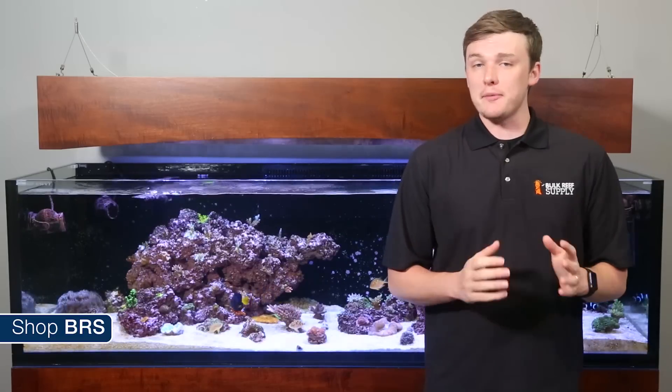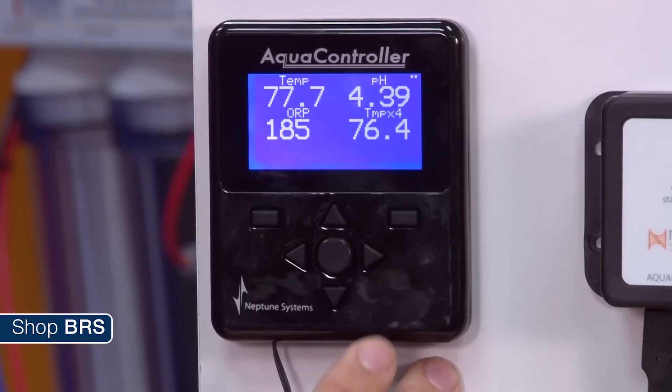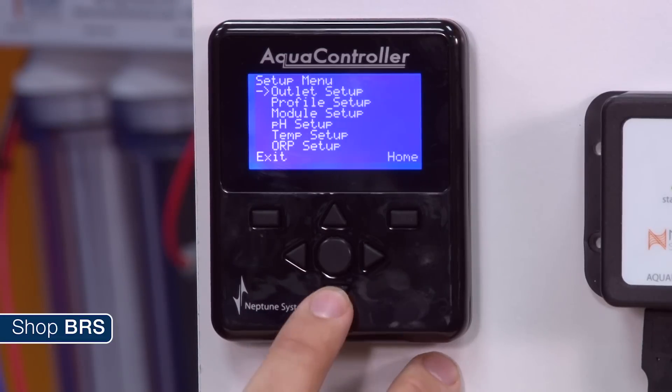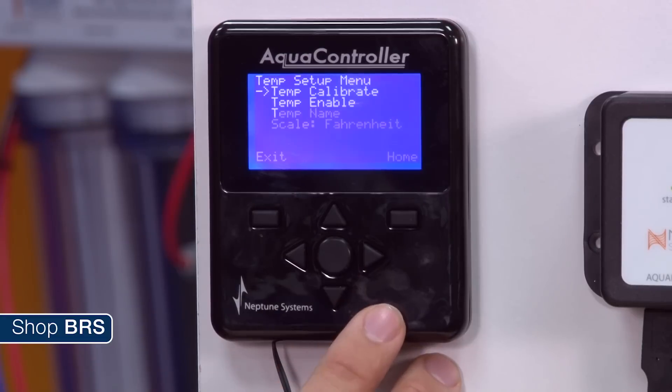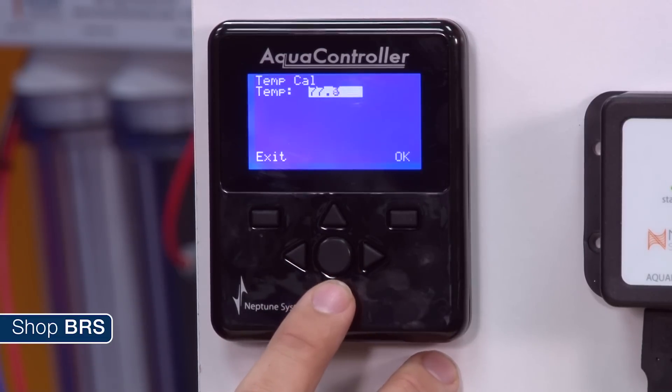The Apex Classic from Neptune Systems is just as easy to calibrate from the display module. Press the center select button to access menus and scroll down and select setup. Then select temp setup, temp calibrate, and finally the probe you wish to calibrate to access its calibration screen. Adjust the temp value to the reading you collected earlier and hit ok to save the changes.